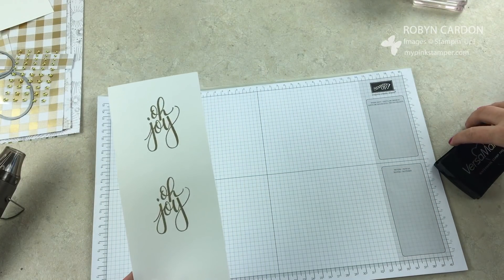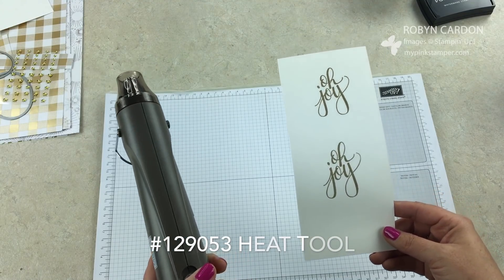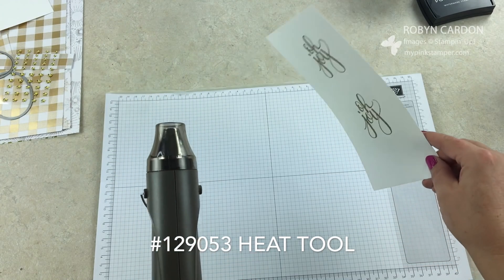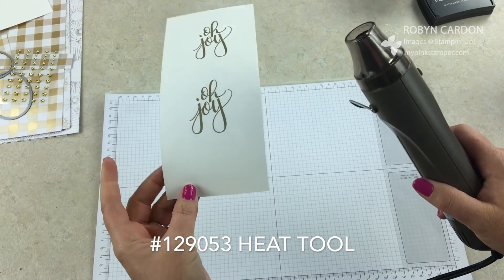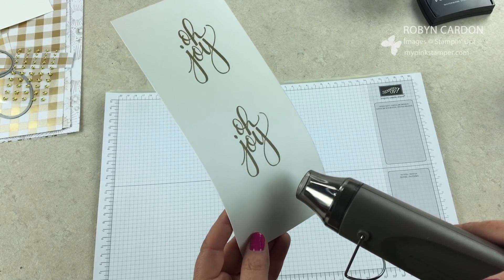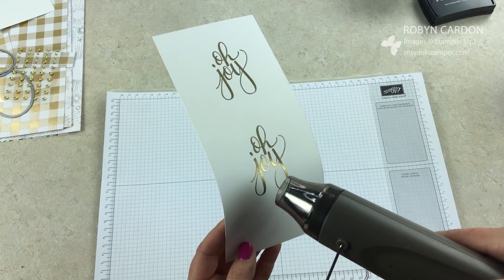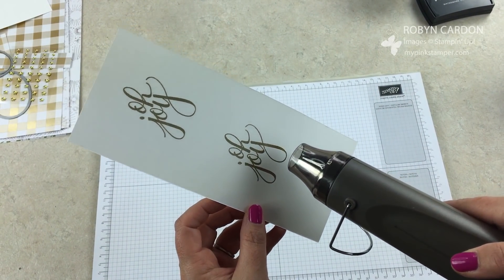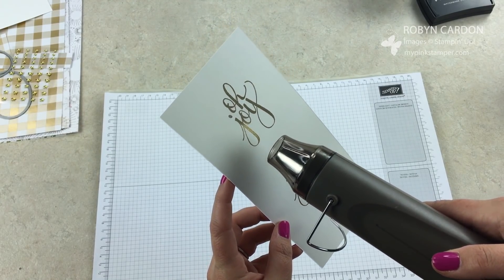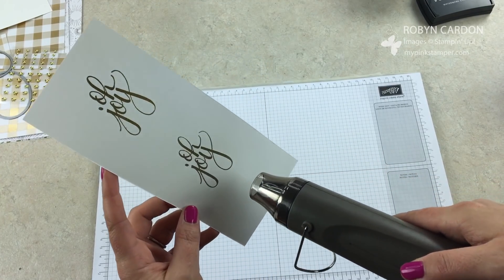Now I'm pulling out my heat tool — the Stampin' Up heat tool has two settings: one for setting ink if you're using basic black archival and want to watercolor over it, and two for melting embossing powder, which gets really hot. I'll hold it here and you should see the powder change consistency in just a few seconds — see how it's getting shiny and gorgeous. Do not use this to dry your hair — it is way too hot and will burn you. A blow dryer does not work for this technique.